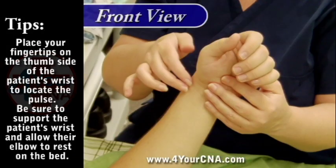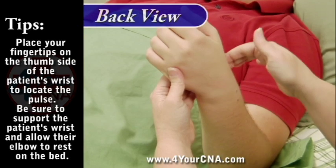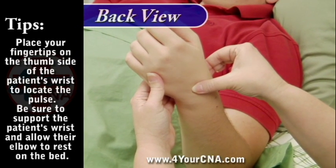Elevate the patient's forearm with your non-dominant hand, position two fingers over the pulse point, and place your thumb on the back of the patient's wrist. Do not use your thumb to locate the patient's pulse.